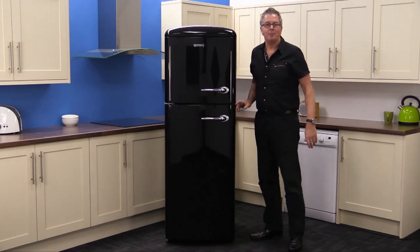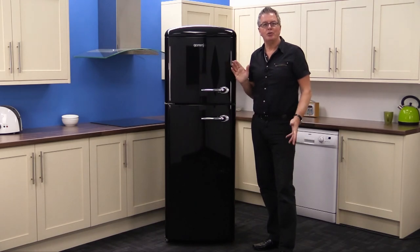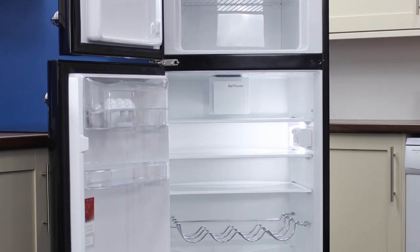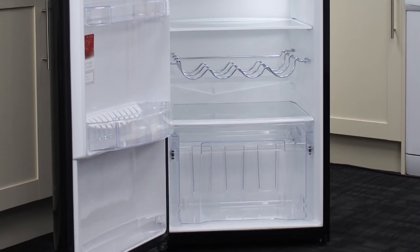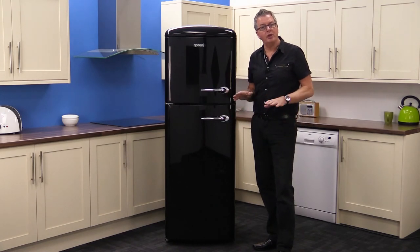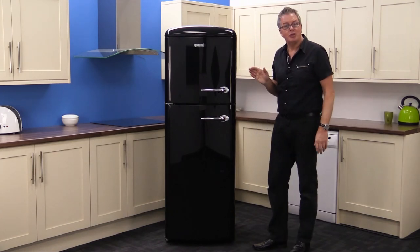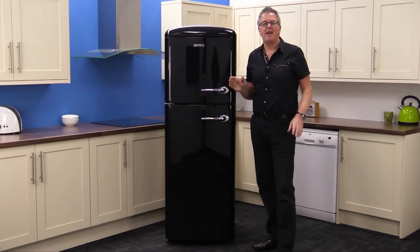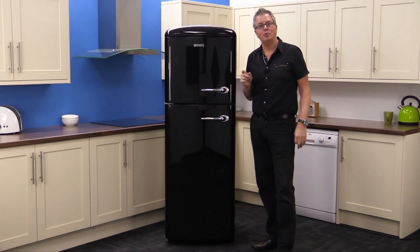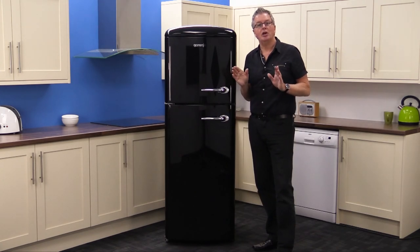Summing up: this fridge freezer looks the business. The black and silver retro style is a real statement — your friends will love it. Its 296 gross litre capacity is good for a medium sized family. It has great features like super cool, which reduces the temperature by three degrees for six hours after a big shop, and fast freeze. It's cheap to run, has a great price, and a five year parts and labour guarantee. You can have it in your home tomorrow with free delivery from Mark's Electrical, including evenings and weekends.